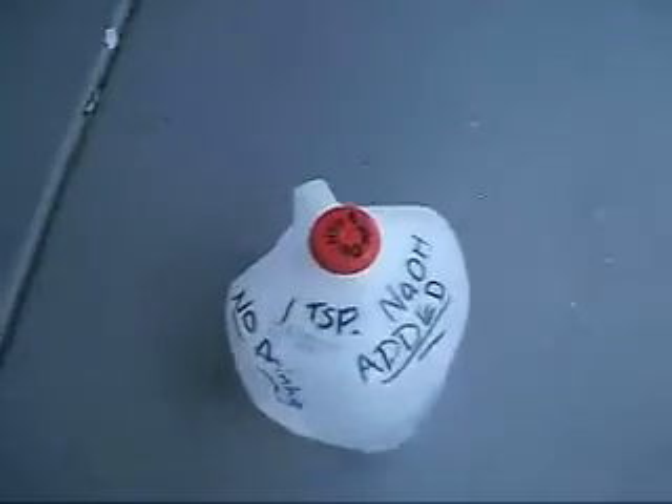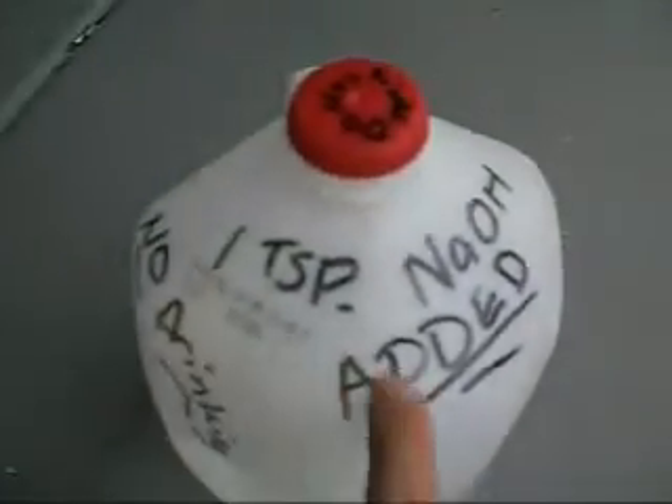I forgot to show you all the importance of your Sharpie. Just to clarify to everybody that you do not want to drink this, and it is a bad idea. And then for your own reference, how many teaspoons of sodium hydroxide there are.